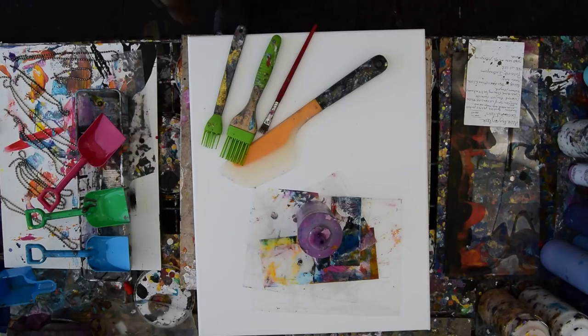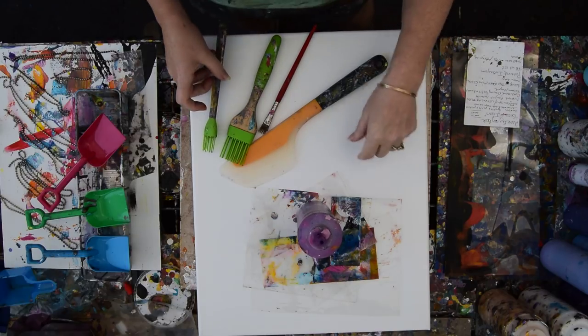This is Priscilla Batsell in Spring Hill, Florida at Expressionist Art Studio Gallery in the afternoon, and it's a beautiful temperature right here and that is a 16 by 20 inch canvas.